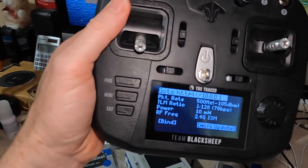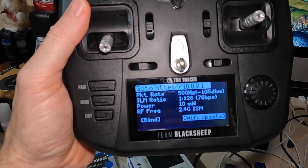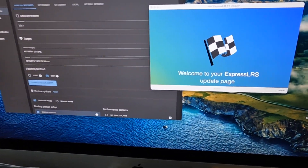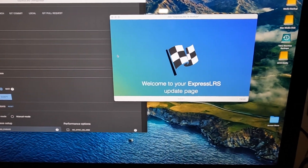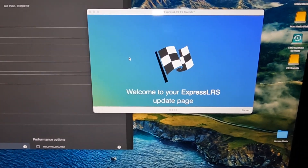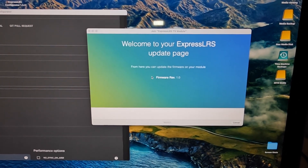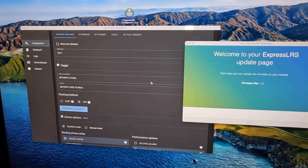Before going anywhere I decided to see if Wi-Fi would work. I went into the ELRS Lua script, selected Wi-Fi update — you'll see I've got the module in there. Then I connected to the Wi-Fi network with the password 'ExpressLRS' if you didn't know, and immediately got a window up saying 'welcome to the update page' showing it's running version 1.0. So I should now be able to use this to do the update.